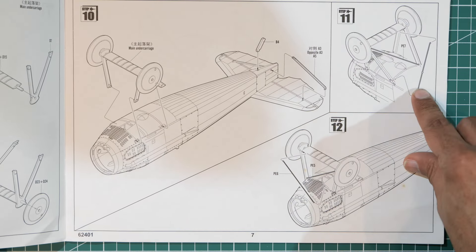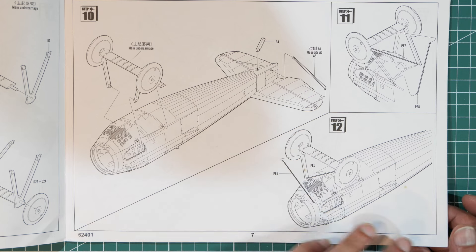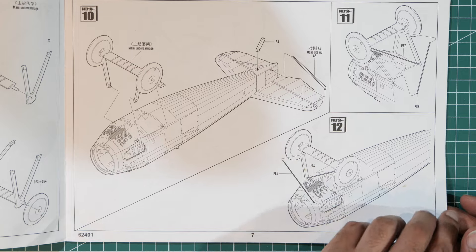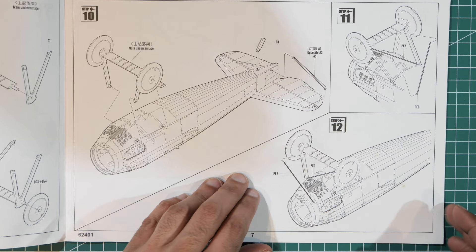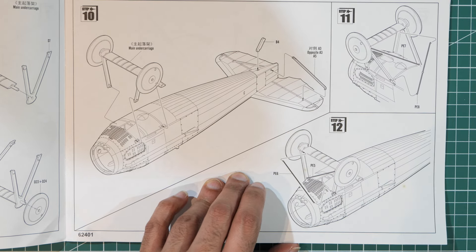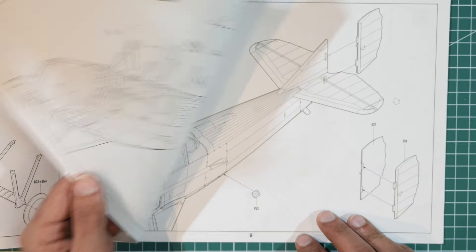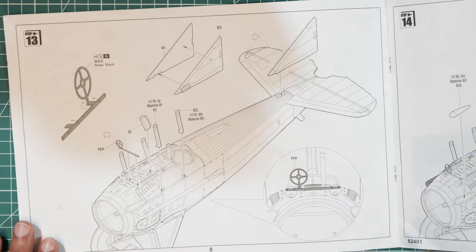The lateral stabilizers go underneath. I'm noticing some little marks on the pages — I believe these are caused by age or storage. Anyway, on page eight we're halfway through the book.